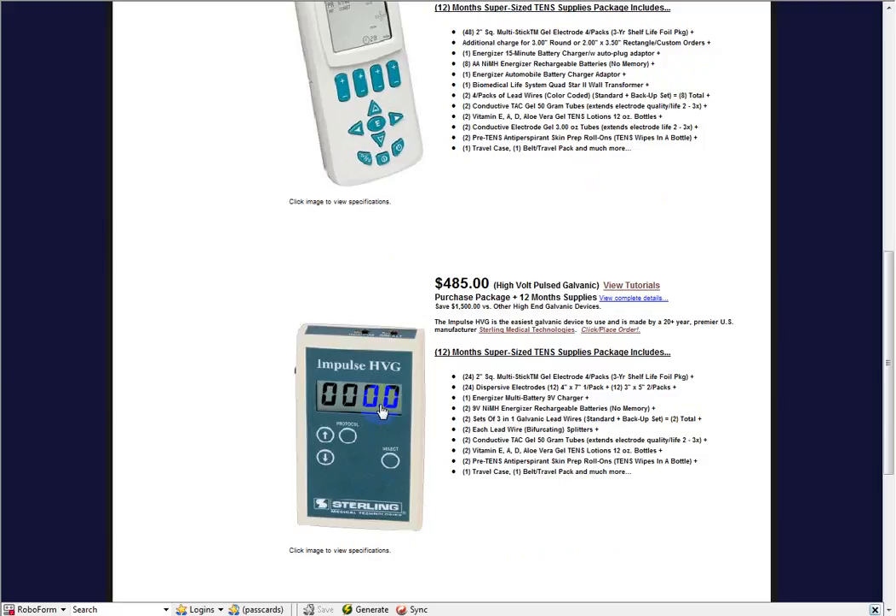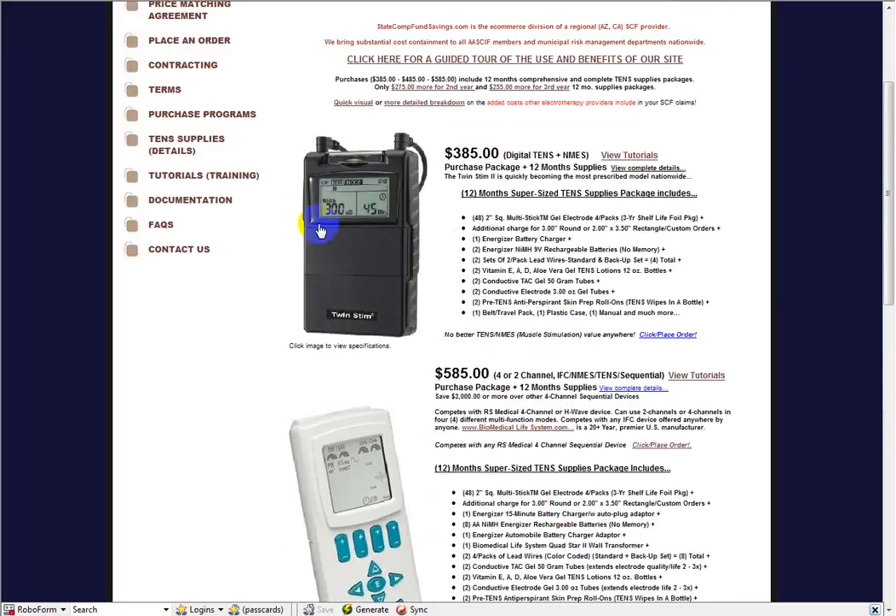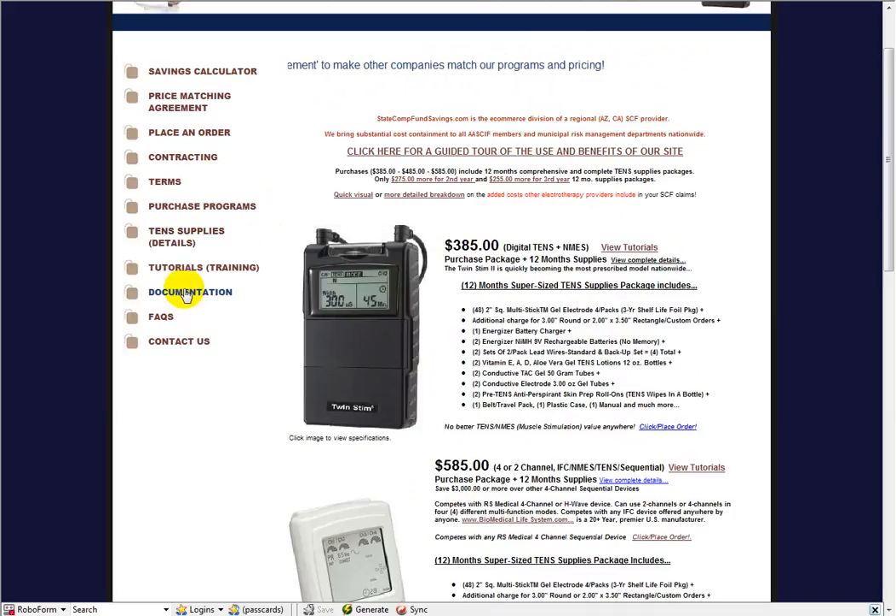If you're a clinical person — a physician or therapist — you can take the adjustable modes for clinical use. This is going to be a general overview of what Galvanic is. We're going to start on the documentation page.